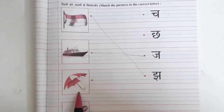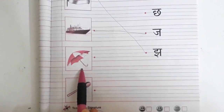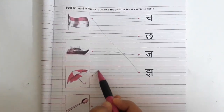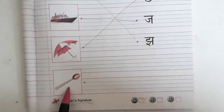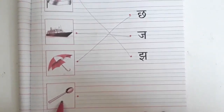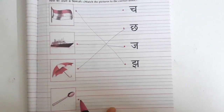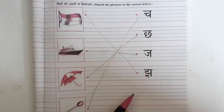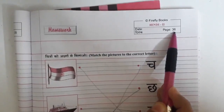Now tell me, which picture is this? This is Chatri — Ch se Chatri. So what is the first letter of Ch se Chatri? Yes, Ch. Now tell me children, which picture is this? This is Chammach — Ch se chammach. So what is the first letter of chammach? Yes, Ch. So we are going to match it with Ch. This way we are going to complete page number 36 in our Hindi My School Book.